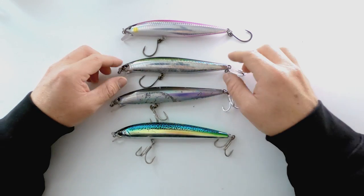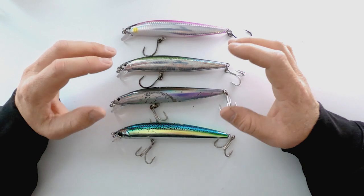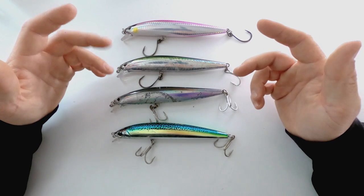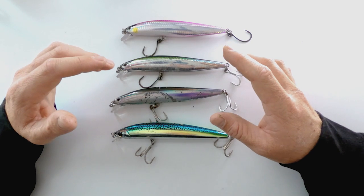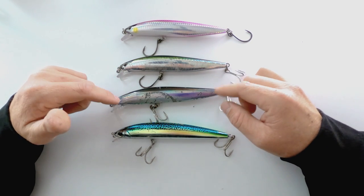These are two baits that I believe you can get bit extremely well on for foamer fishing. I think these are some of the best baits that you can actually throw. All you have to do is just cast and retrieve. It's as simple as that. You can give it a couple of jerking motions, but literally just cast and retrieve — a nice steady retrieve or steady fast retrieve. These things really don't swim when you're winding them in slow.